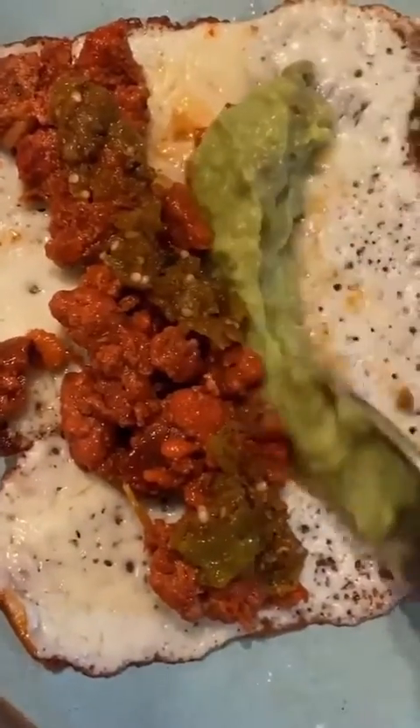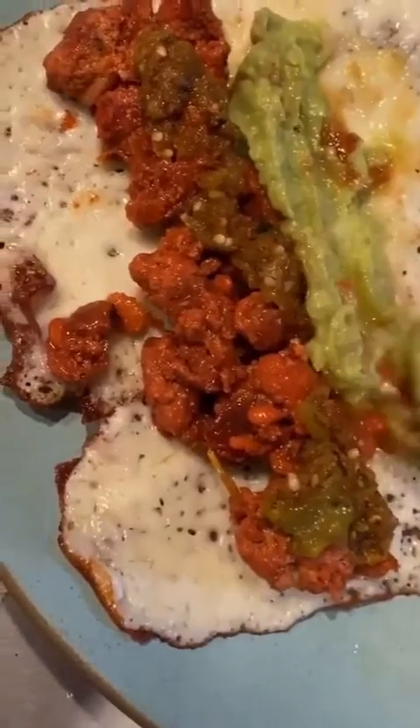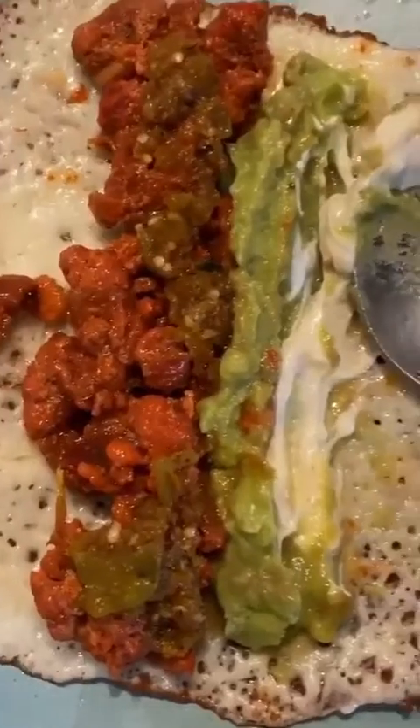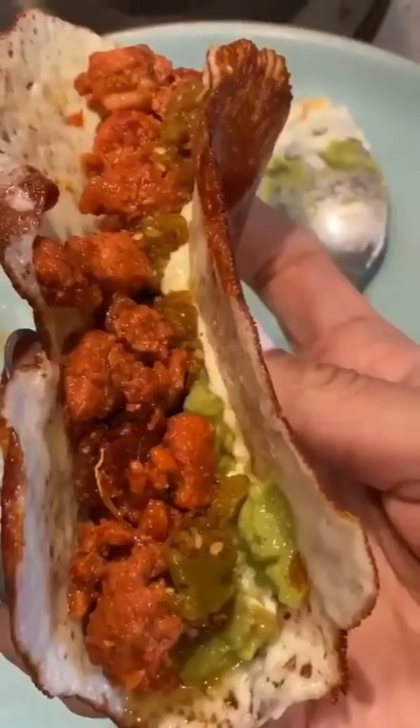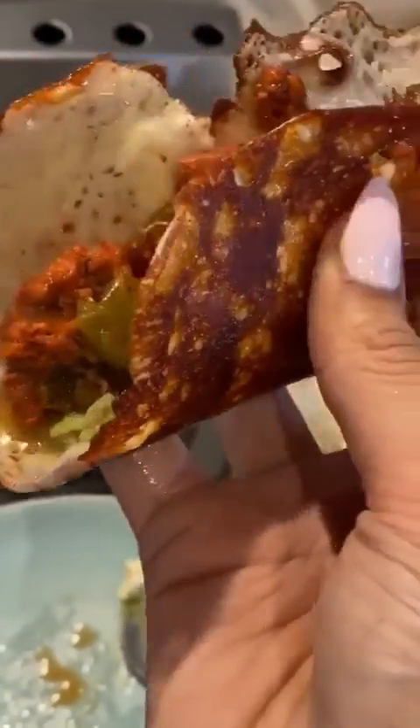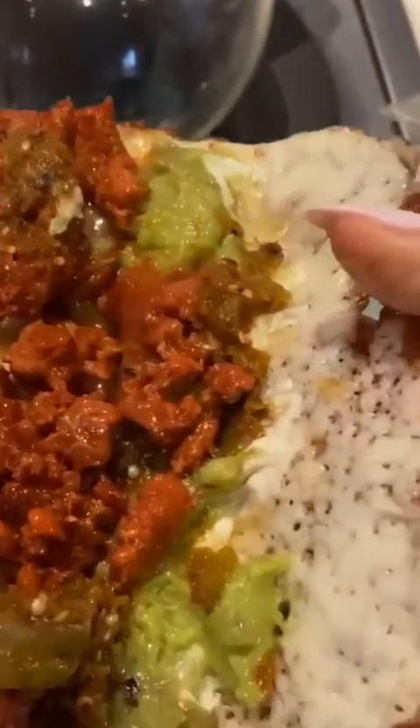Here goes the guac — we're going to put a little bit of guac. You can put some sour cream. There it is: salsa, guac, sour cream. So here is the finished product — beautiful taco del pastor. The only thing missing is cilantro and fresh onions, but other than that, bomb. Go make them. These cheese shells are game changers.